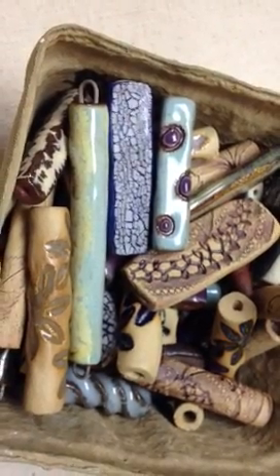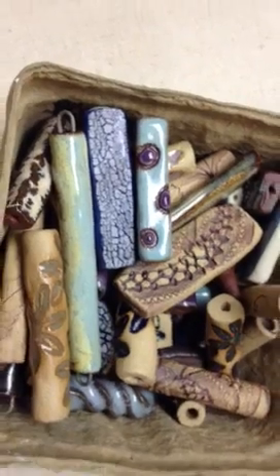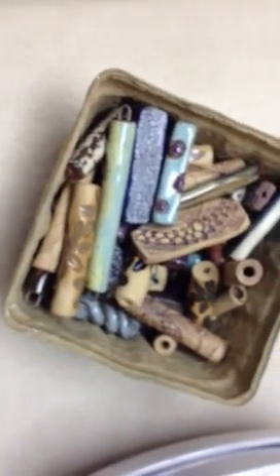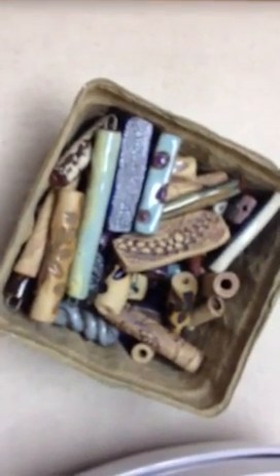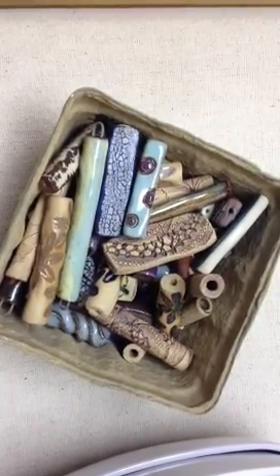We are setting up for the Elaine Rae Trunk Show — we're almost done, actually. And this lovely little container of beads is definitely in the category of, oh my gosh, oh my gosh.